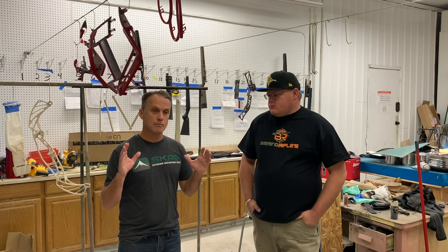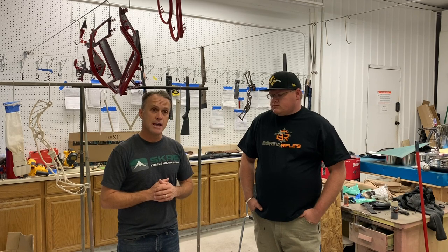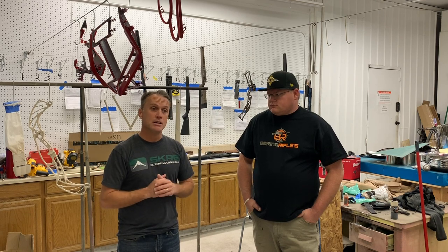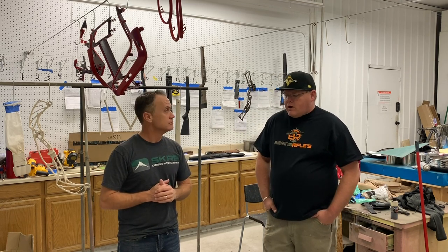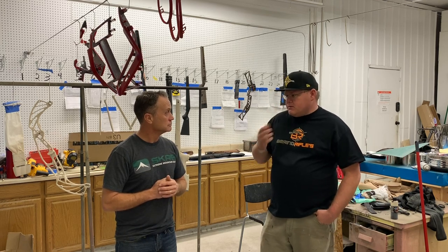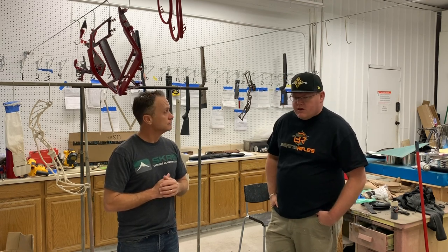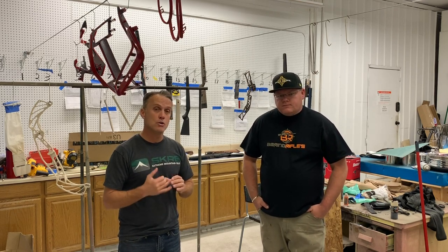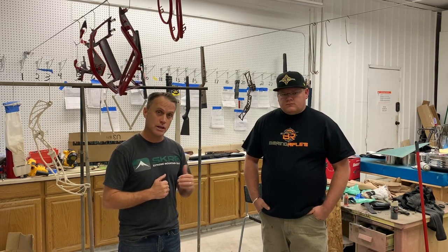So anyway guys, with that said, we're going to move into the dipping process and show you how this is done. Be sure to get on over to Utah Hydrographics if you want to get something dipped, get a hold of Cody. Right now for the month of December, we're doing $100 rifle dips, so we can put the Scree summit pattern on it for $100. Normally it's about $150 to $200. So if you've ever thought about having your bow or your rifle dipped, now's the time to do it — jump on over to Utah Hydrographics and get a hold of Cody and he'll get you lined out.